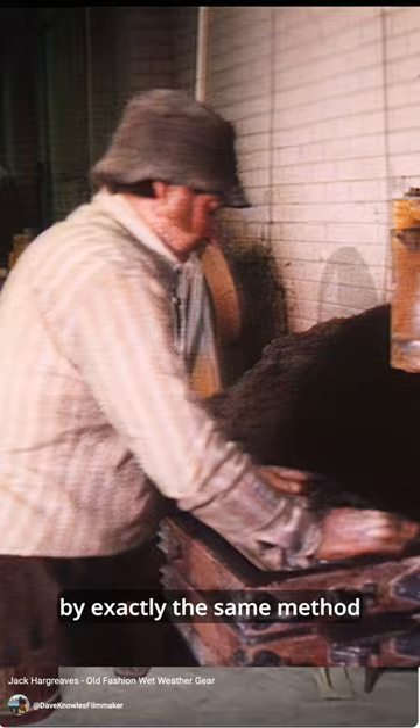The fascinating thing about this is he's going to make the buckles — which he's prepared the mold for — by exactly the same method as a Bronze Age smith would have made a dagger.